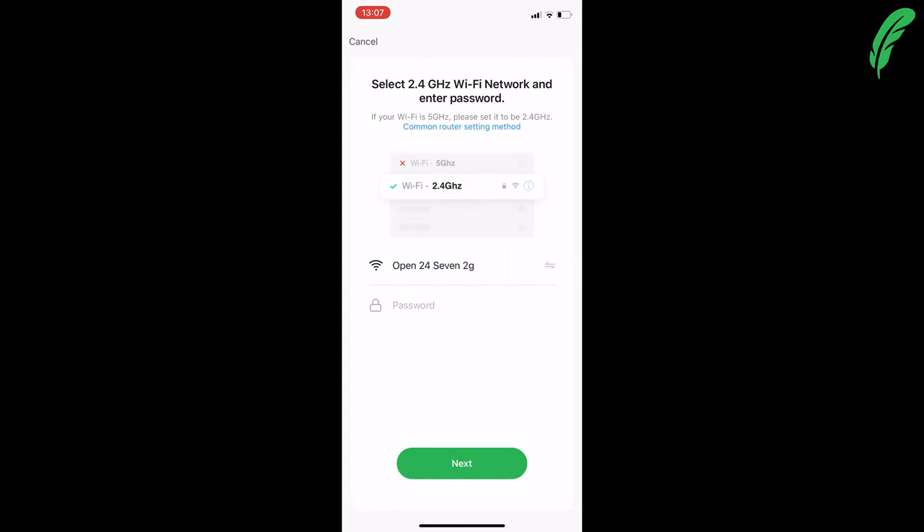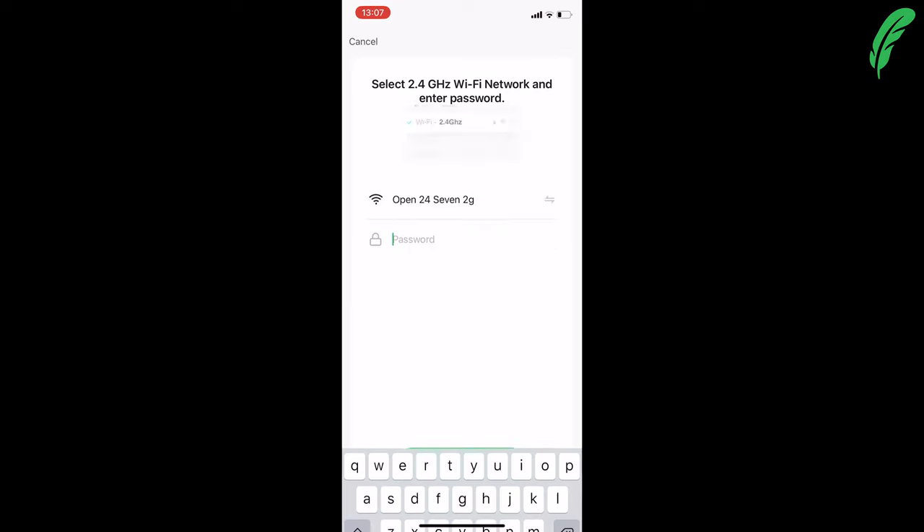Tick the next step button and hit next. Now we want to teach the network — I've got the network I'm connected to here and I'm going to type in the password. This is the password for the network we want to teach to the camera.